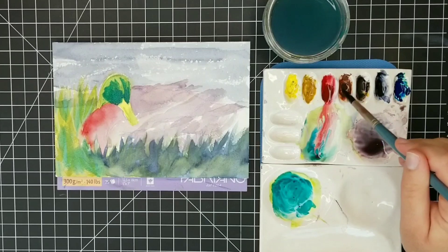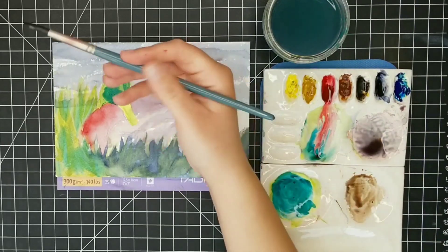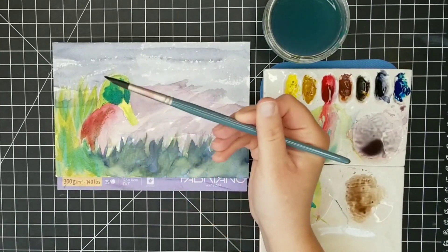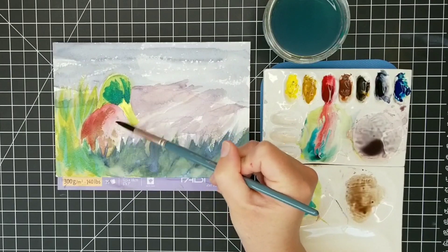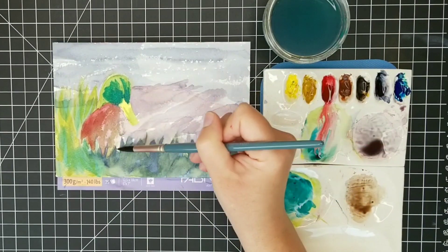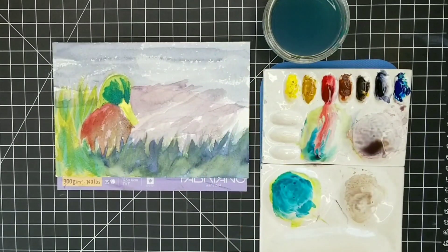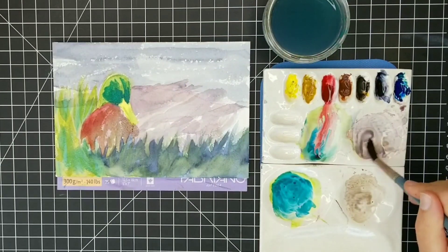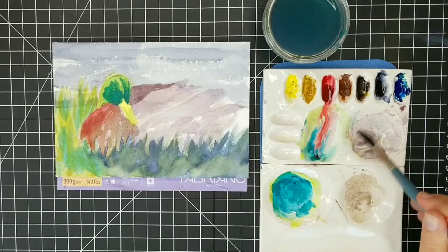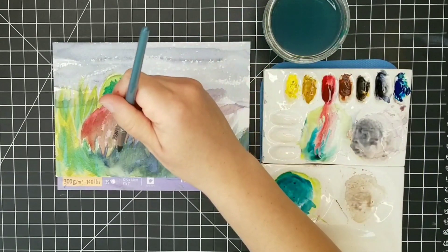I'm going back to the mix that had pyrrole red and Payne's gray, adding a little burnt sienna to neutralize it a bit, and I'm going to begin building up some of the layers on the breast area so it's not so red. You can see that the red had faded somewhat — I want just a little bit of that red to poke through where the sun is hitting the breast of the mallard. That area can remain nice and bright. I'm also using this mix to further define some of the feathers on the body of the duck, building a little bit of form in this area.